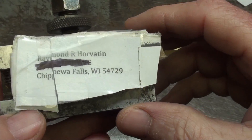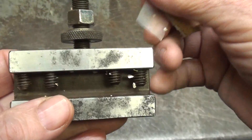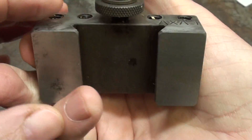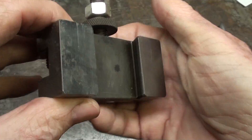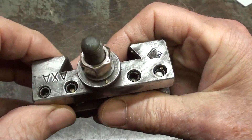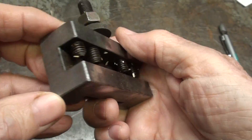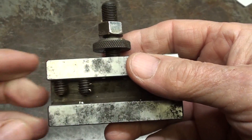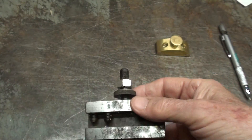Thank you Raymond Horvitan from Chippewa Falls, Wisconsin, who sent me an AXA Genuine Aloris, used but still very usable. You cannot own enough of these tool holders — they're just wonderful. Although I'll have to admit that the Shars brand and the Chinese ones are just as good.